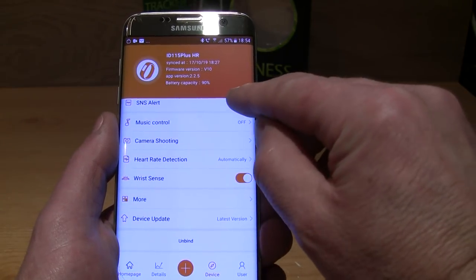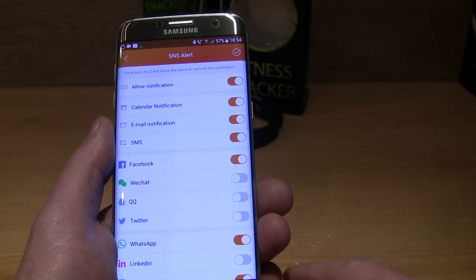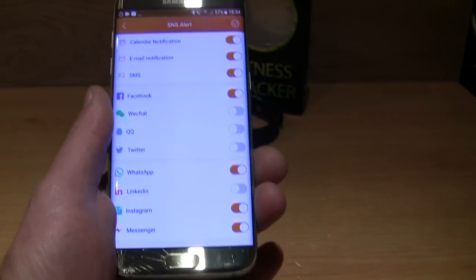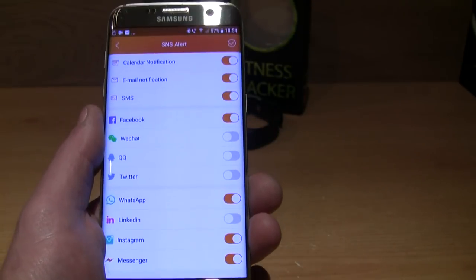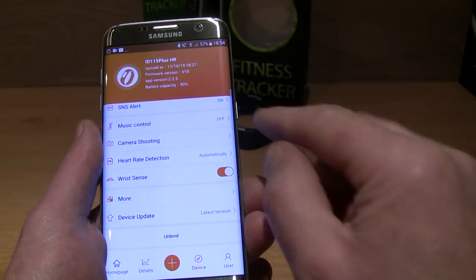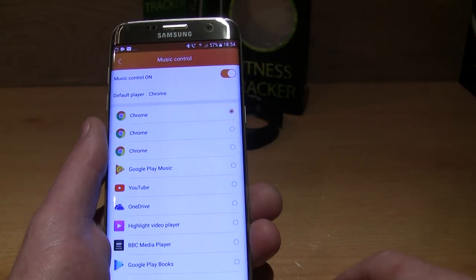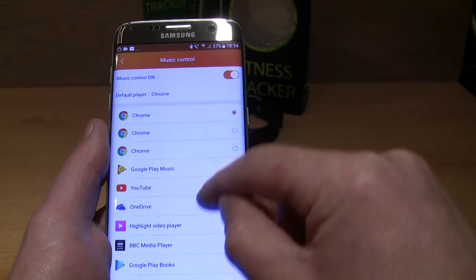In the app you can set alerts for the smartwatch and it has most of the popular ones in there. There are also various settings including music control, which will play any music that's on your phone.